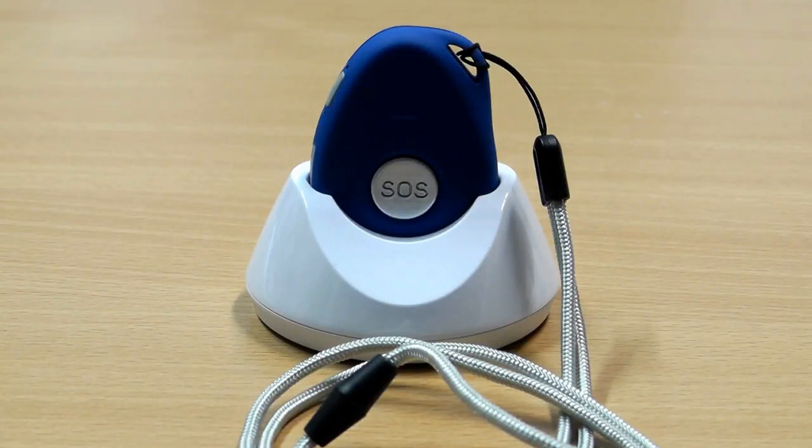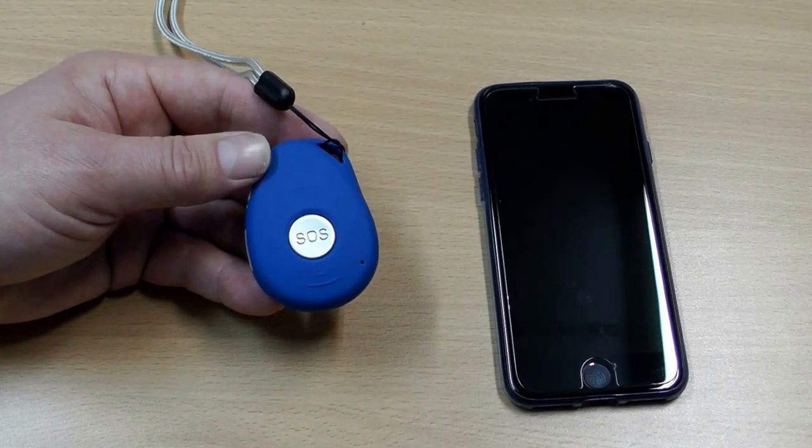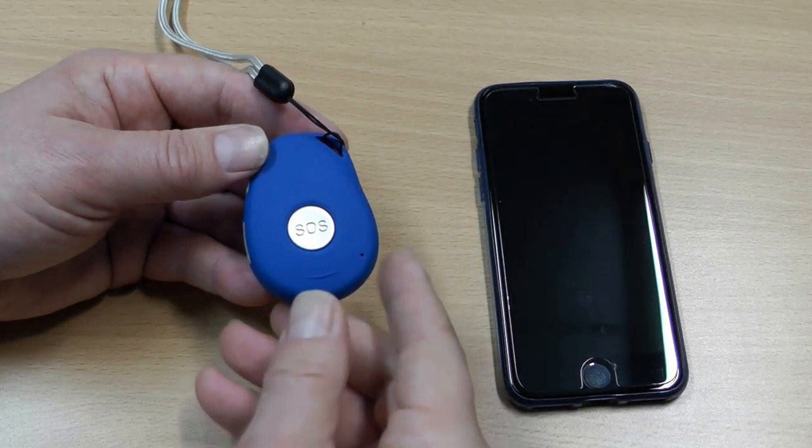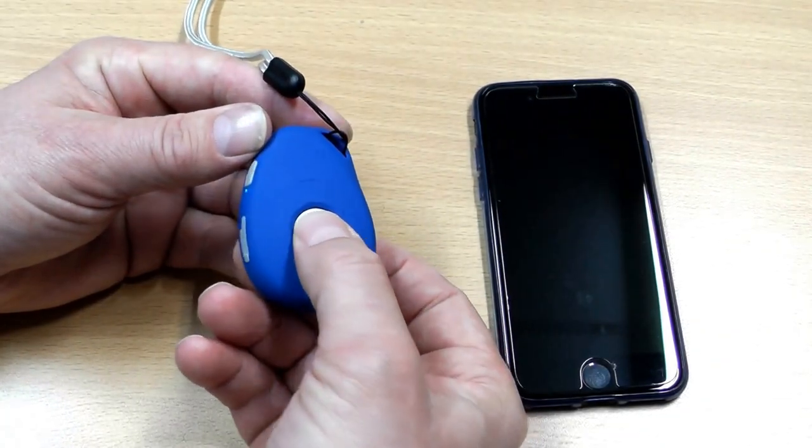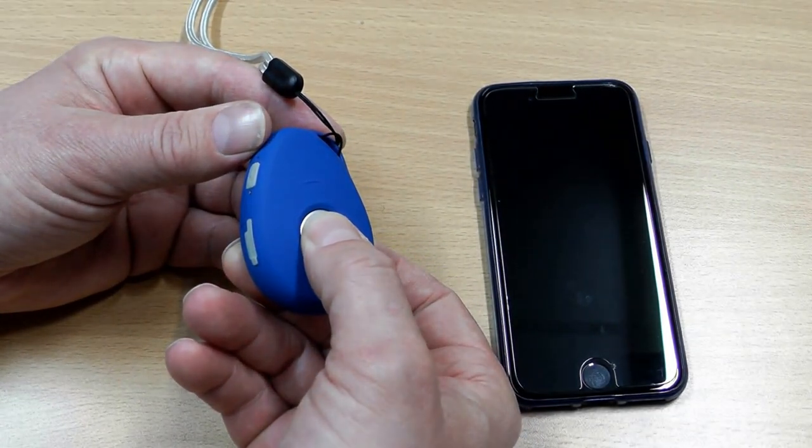In this video I'd like to demonstrate the main functions of the SafeLife Pendant. To send an emergency call, you simply press and hold the SOS button for three seconds until the device vibrates.